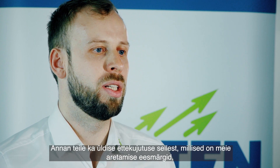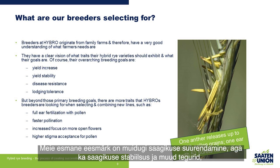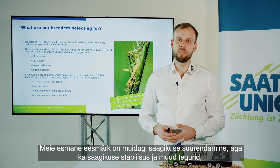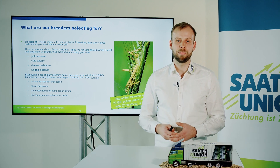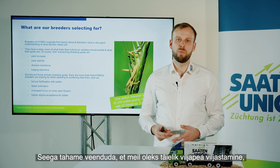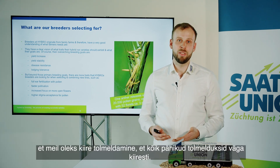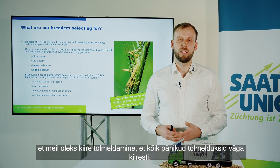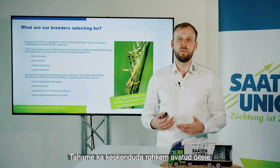To give you a general idea of our breeding goals: we have primary and secondary goals. The primary goals are yield increase and yield stability, and then other factors like disease resistance and lodging resistance. On the secondary level we look into more specific things regarding pollination — we want to ensure full fertilization of the ear, fast pollination so that all spikelets are pollinated quickly, and an increased focus on very open flowers.